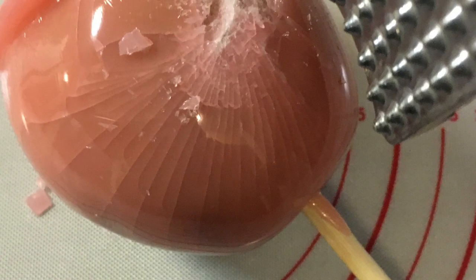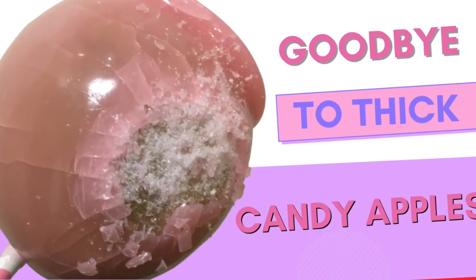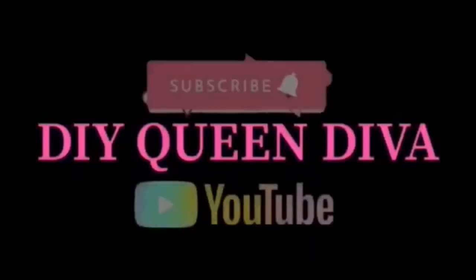Are you tired of thick candy apples? Or you just don't understand why your candy apples keep coming out so thick and you don't know what to do? Well, say goodbye to thick candy apples and say hello to the 641 candy apple recipe.